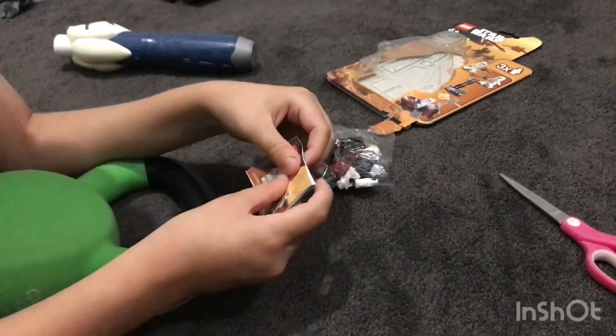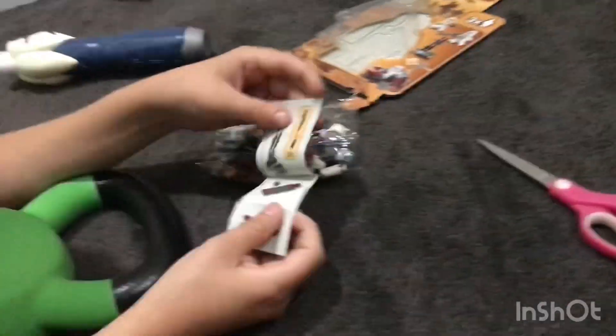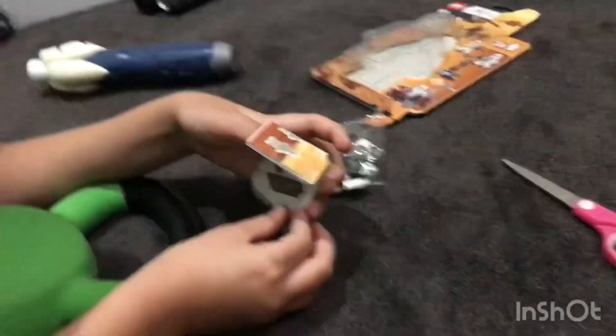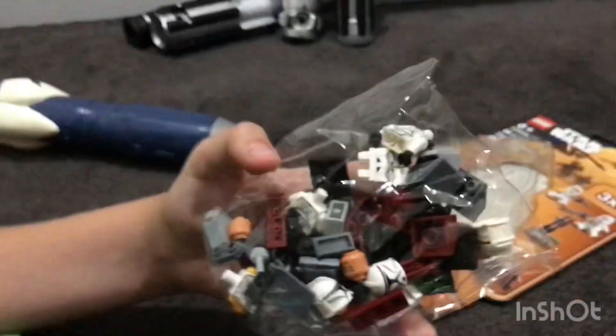Oh look how cute the instructions are. They can fold out. Here's a bag — it's got Jango Fett heads in it.